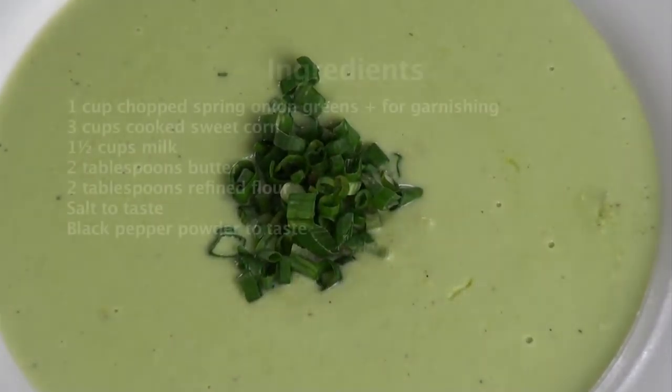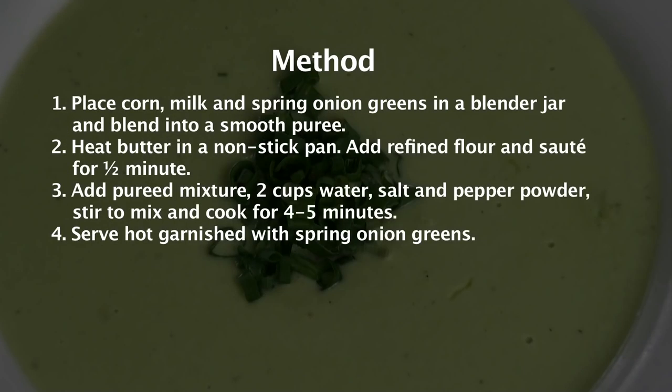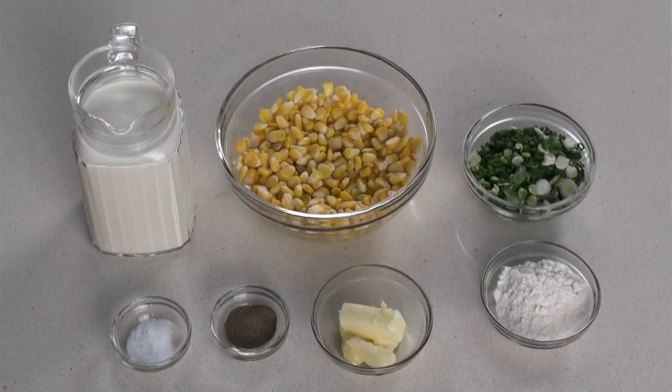Welcome to Sanjeev Kapoor Khasana. My name is Zai and today I am going to share a very popular recipe of Mrs. Tarla Dalal. The name of the recipe is Green Corn Soup. I would like to pay my tribute to her by sharing this recipe with you all. Let's quickly run through the ingredients.